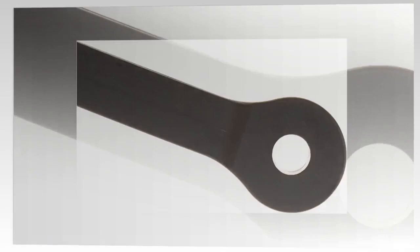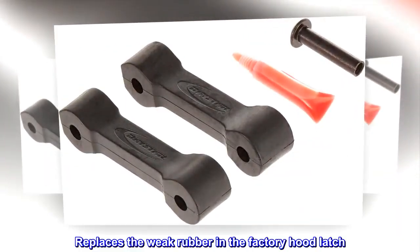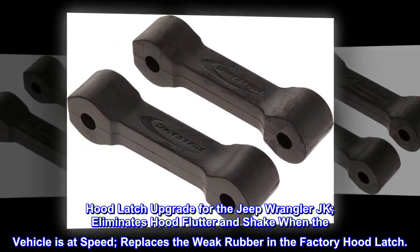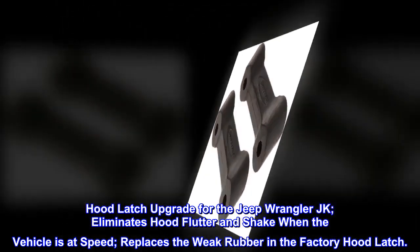Hood Latch Upgrade for the Jeep Wrangler JK. Eliminates hood flutter and shake when the vehicle is at speed. Replaces the weak rubber in the factory hood latch.